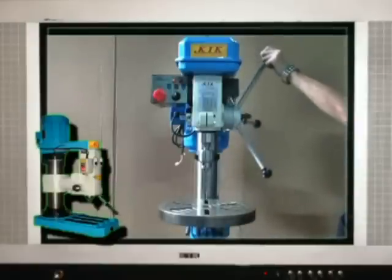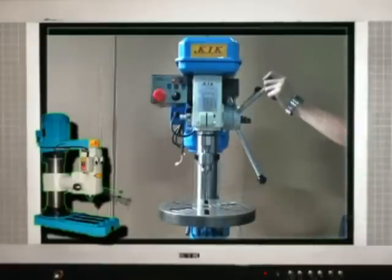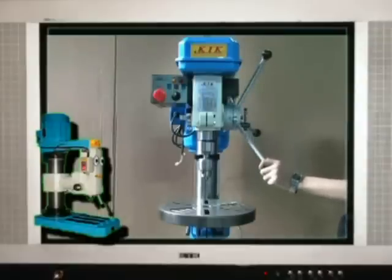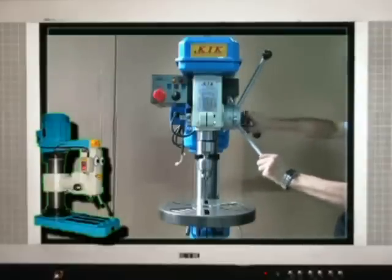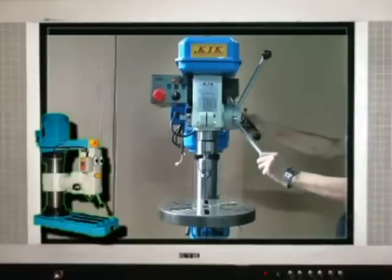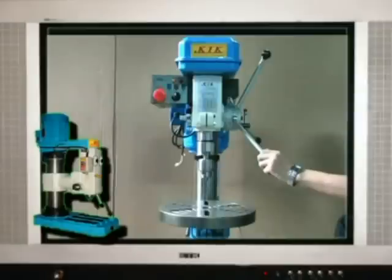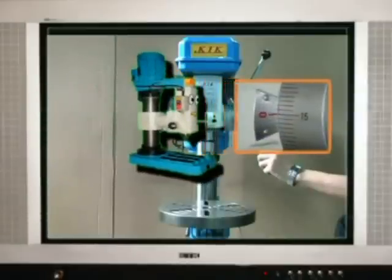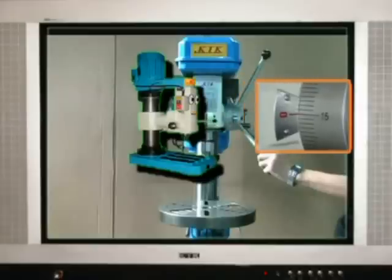Second, adjust the drilling depth. Use the feed handle to turn the feed shaft counter-clockwise. When the drill touches the workpiece, loosen the lock handle and rotate the spindle scale. Remember to tighten the lock handle again. If I want to drill a depth of 15mm, I rotate the spindle scale until the arrow aims at 15.